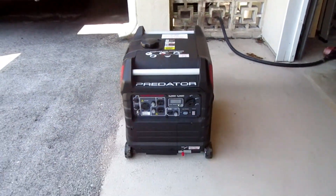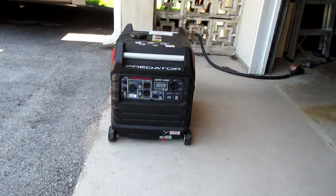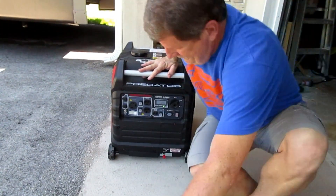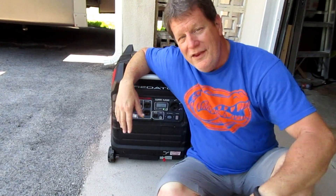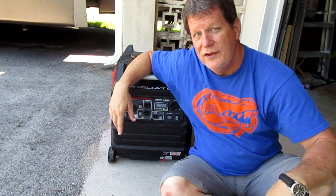One crank after six months! Can you believe that? And that's how loud this generator is — I guarantee you can hear me over the camera even while it's running.